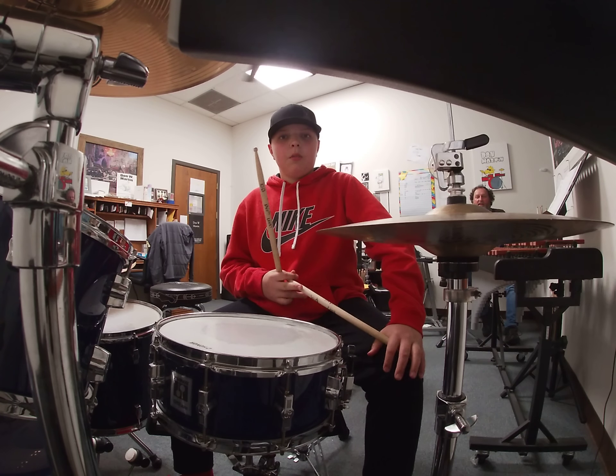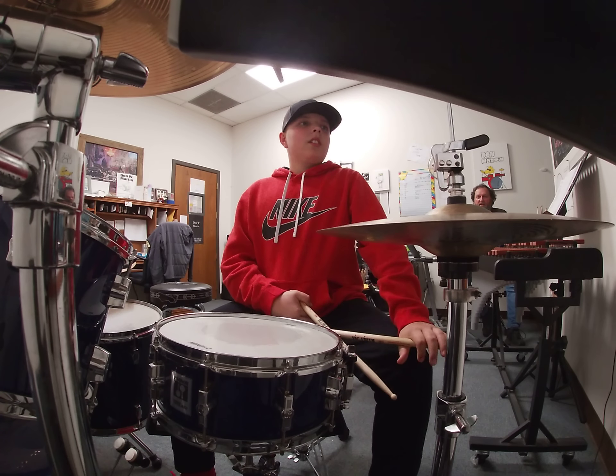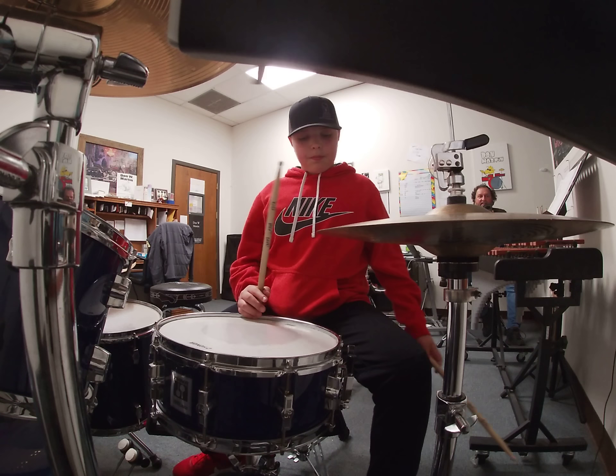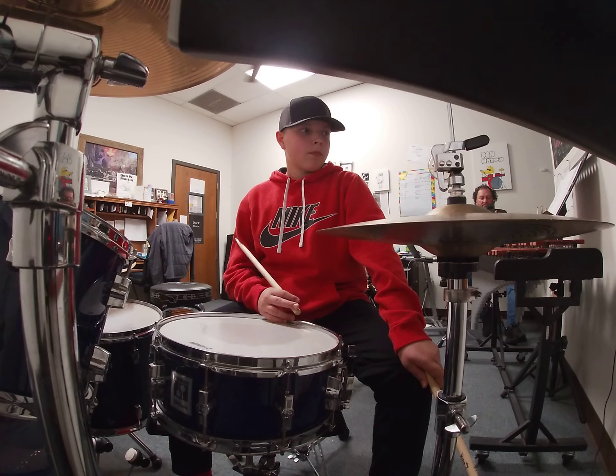Alright everybody, got Mr. Hagen-Ram in here. He's going to play something out of the Fresh Approach to Drumming book. This is lesson number 18, the syncopated hi-hats, bass drum, two hands on 16th notes.